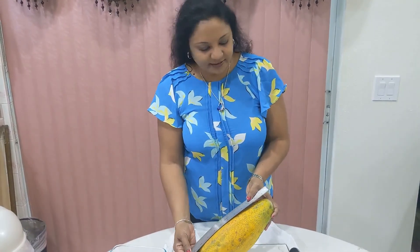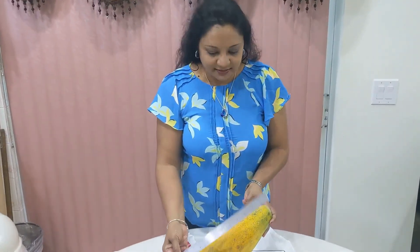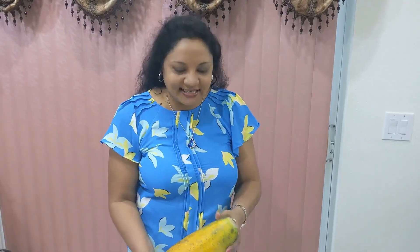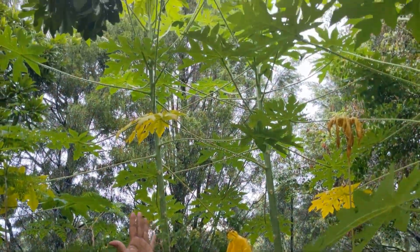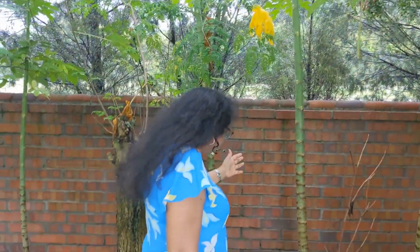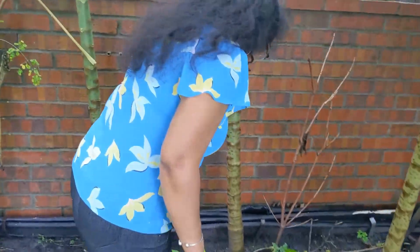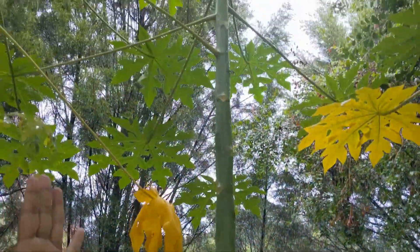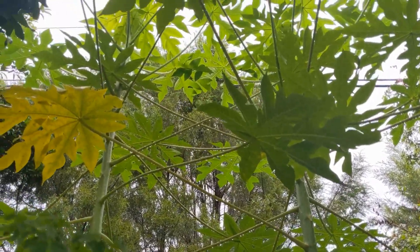I have a ruler here and it's just about — it's humongous. If you're not familiar with the tree, I have it in my backyard, so let's go check it out. This is the papaya tree I was talking about. It's planted from seeds and as you can see the trunk is getting very big. It's about a year old but unfortunately doesn't have any fruit yet.